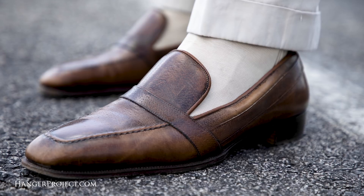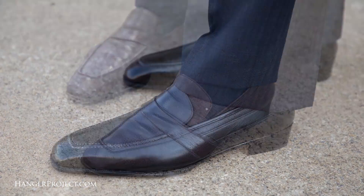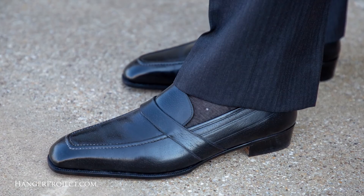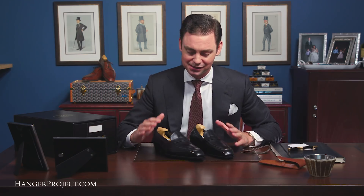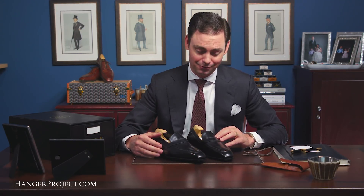This is my third pair of Baron de Reedes. The first pair was an antiqued brown, the second was a burgundy pigskin, and the third is black. The fourth pair I commissioned on my last visit to London is the same shoe made out of a beautiful burgundy alligator — a limited edition skin that George Glasgow Jr. selected from their supplier in Georgia. Those are currently being made up right now.